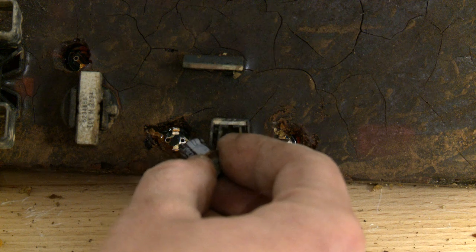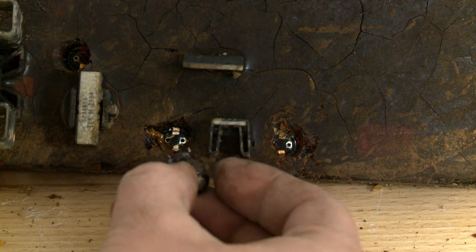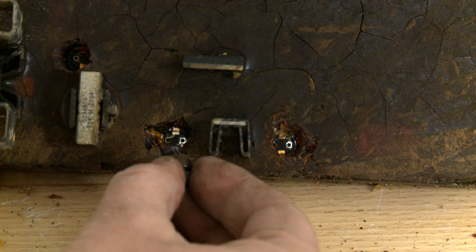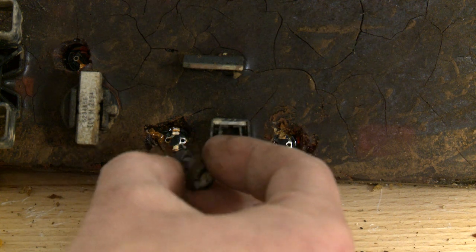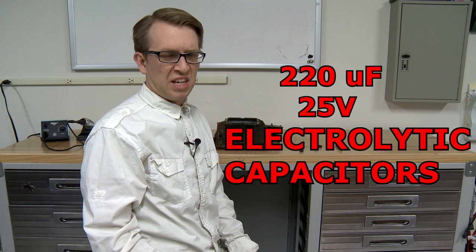Now let's pull out the capacitors. It's important to note that the striped negative end goes into the circular hole and the positive end goes into the square hole. I ordered three 220 microfarad 25 volt electrolytic capacitors.